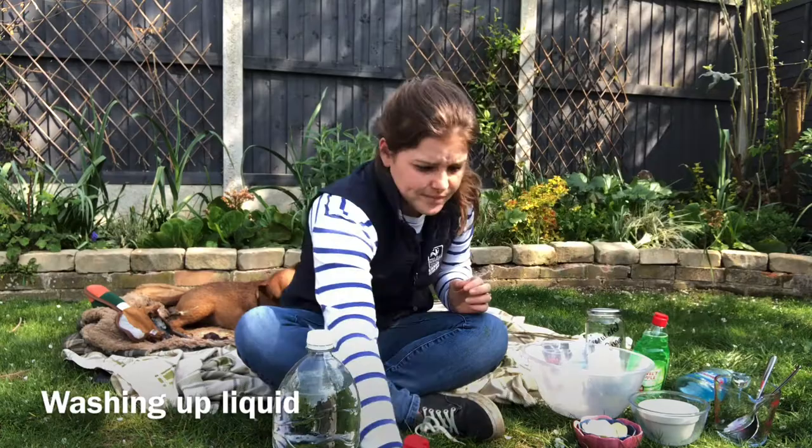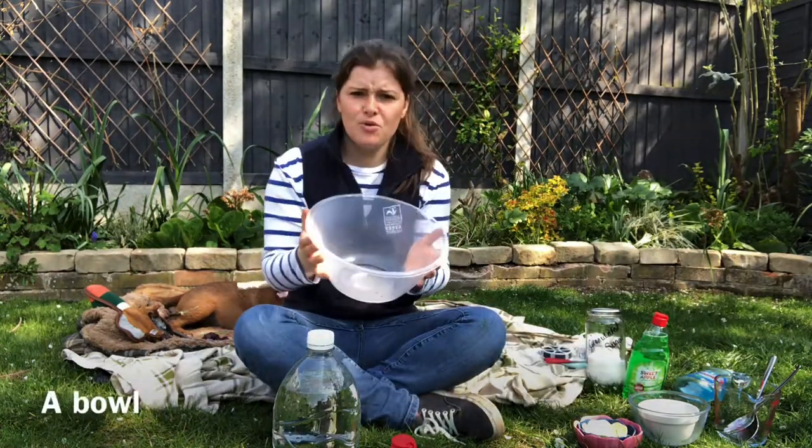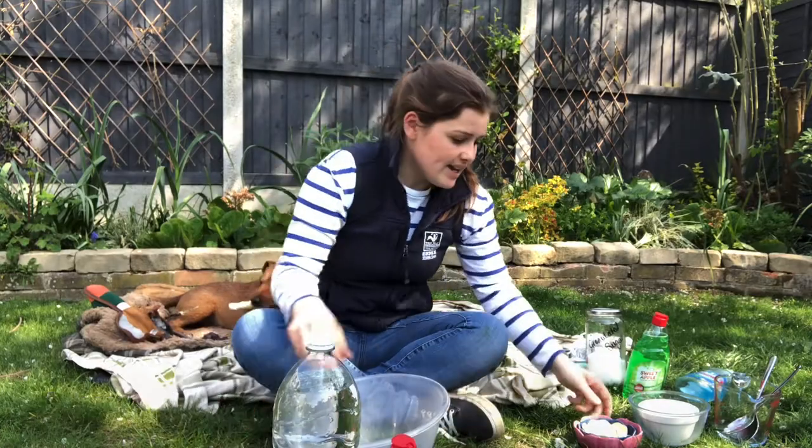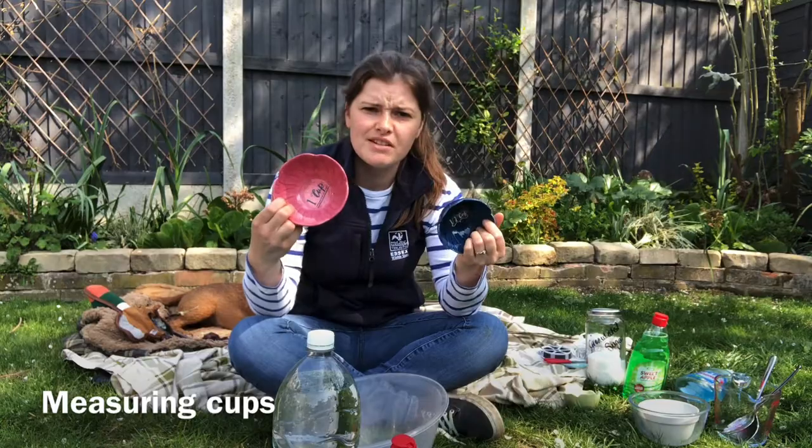We're going to have a go at making the bubble mixture. What we need is water, washing up liquid, and glycerin. I also need a bowl and my measuring cups to measure the mixture.